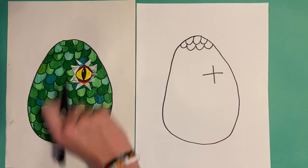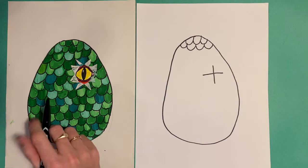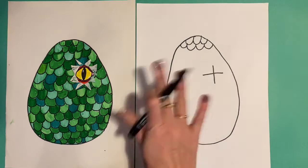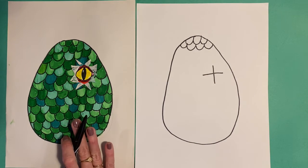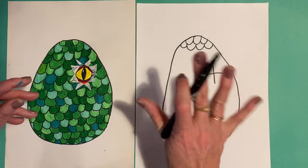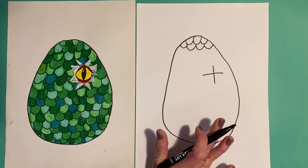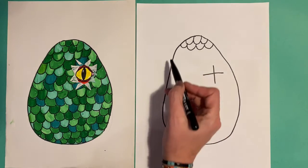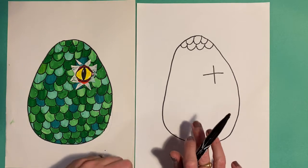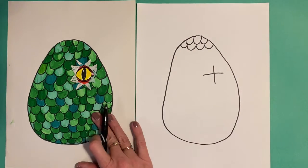I used every green I could find, including some teals, to color in my different scales. I just kind of did it fast — I scribbled it in really fast. I chose one green and colored a whole bunch of different scales, then took another and colored a whole bunch more. You could do a rainbow order going down, you could do warm colors, cool colors, rainbow everywhere like confetti rainbow. You could have wonky drippy lines. This is your dragon's egg, so fill that all up and color it in your beautiful colors.